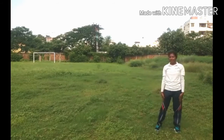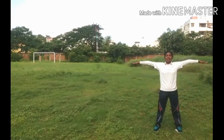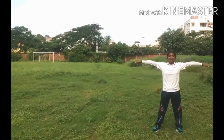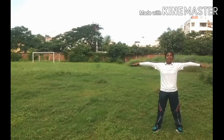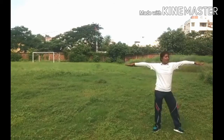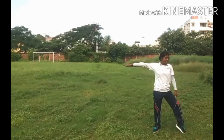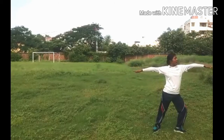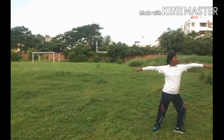Okay students, next exercise: spread your hands both sides and first bend your knees — left side, left side, left side. 1, 2, 3, 4, 5, 6, 7, 8, 9, 10.